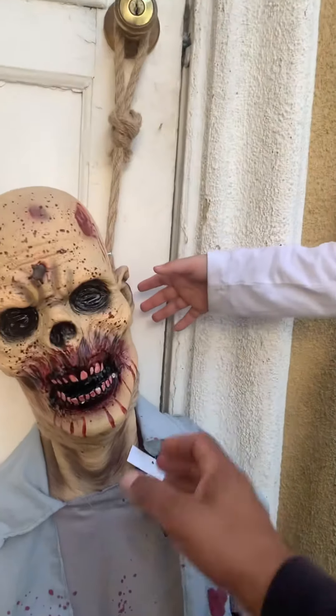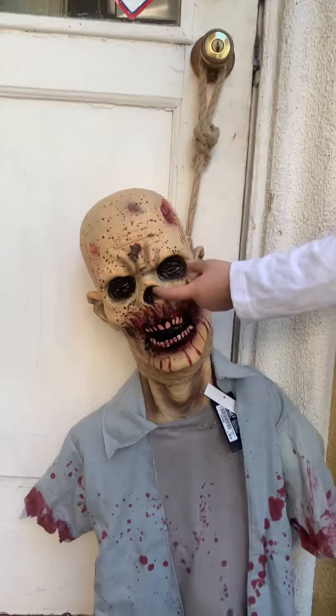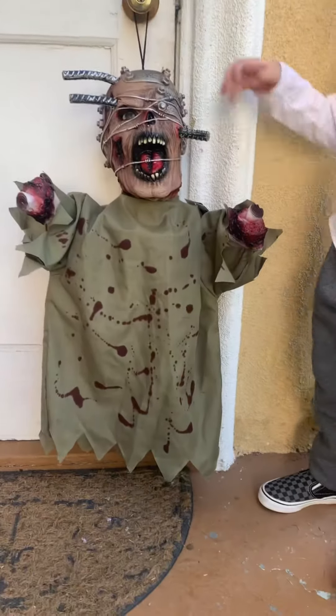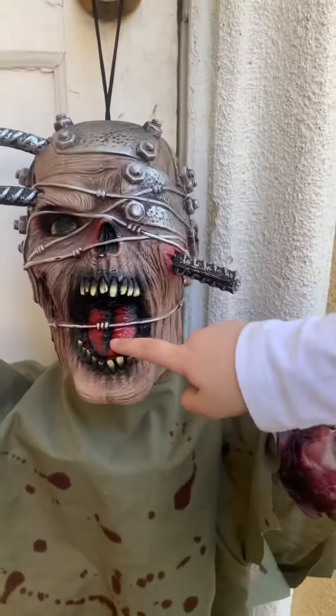That's the first one. Let me show you the other one right now. This is the second one — that's the one I got for half off.